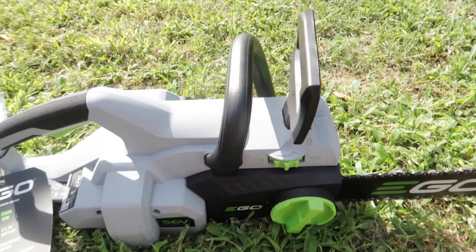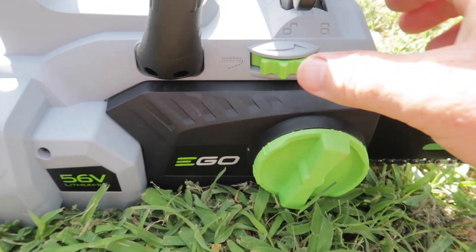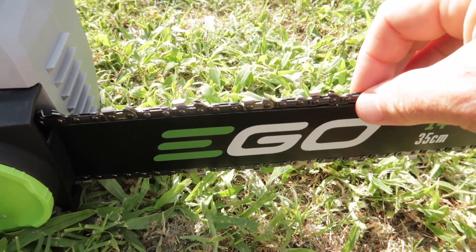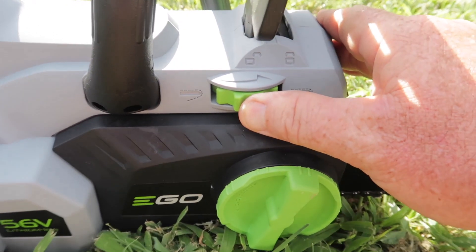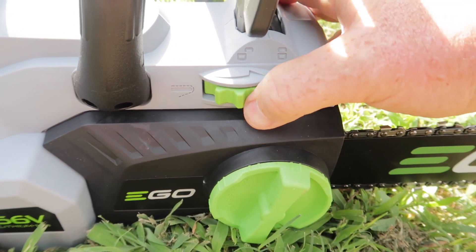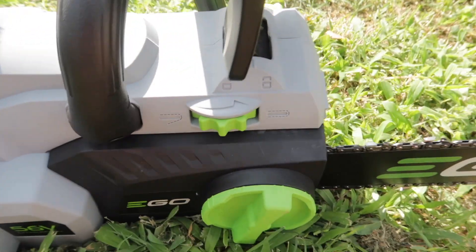It works! One quick thing I want to show you — this is to tighten up the chain. It's perfect right now, but as you use it, it's going to loosen up. You'll just turn it — it has an arrow on there — to tighten that chain up.